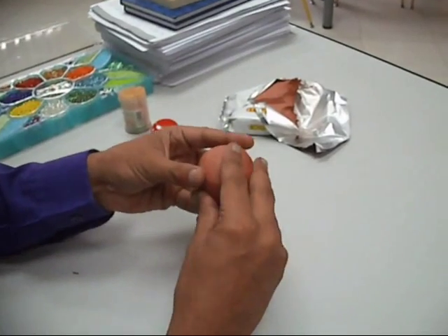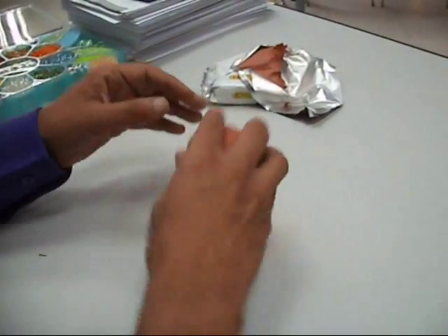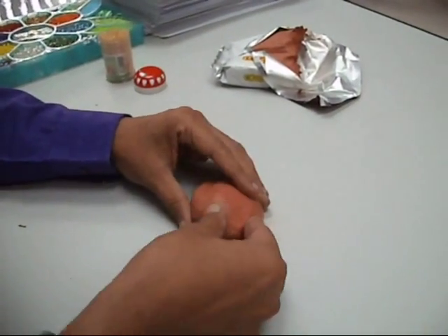The next thing you need to do is just to flatten out your hedgehog so he's got a flat bottom like this. Try and keep the curve on the back of the hedgehog.